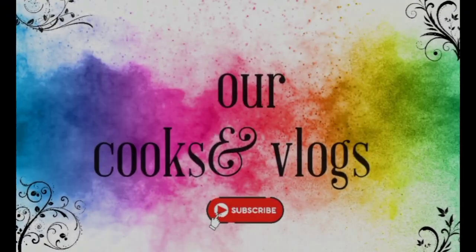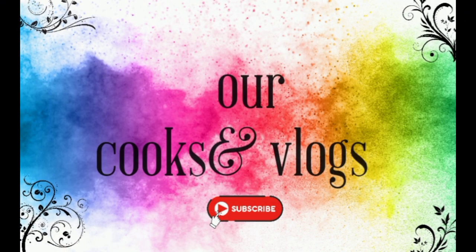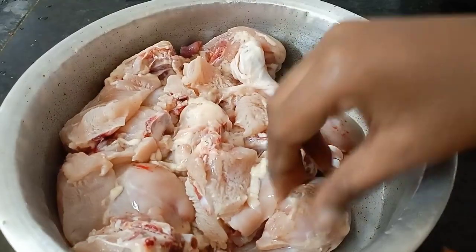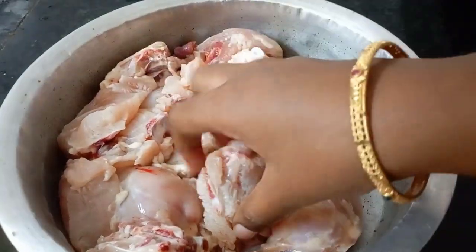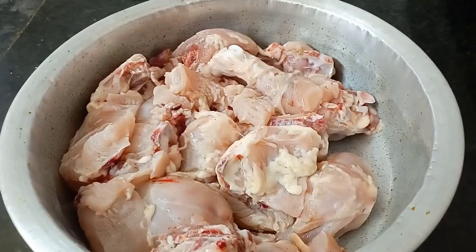Hello everyone, welcome back to our channel. Today we are going to make a chicken recipe. I am using a simple and easy method.